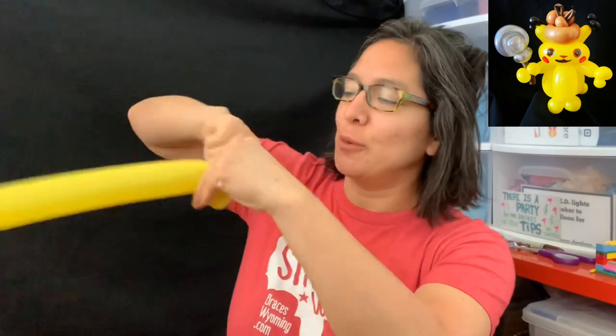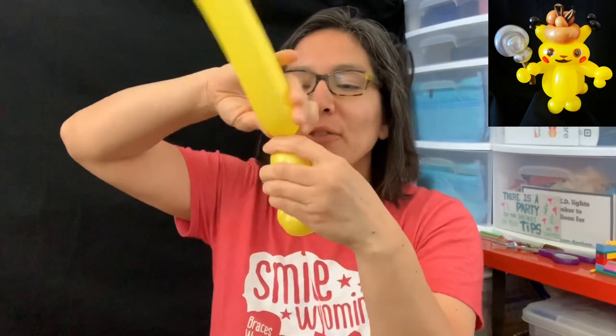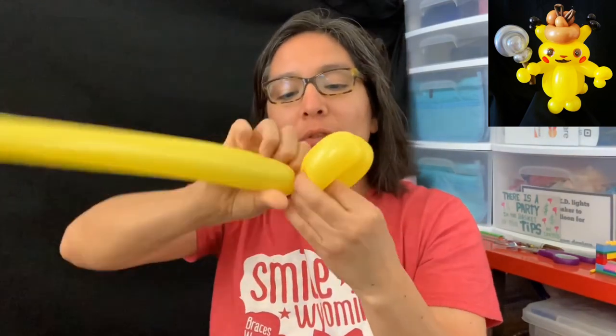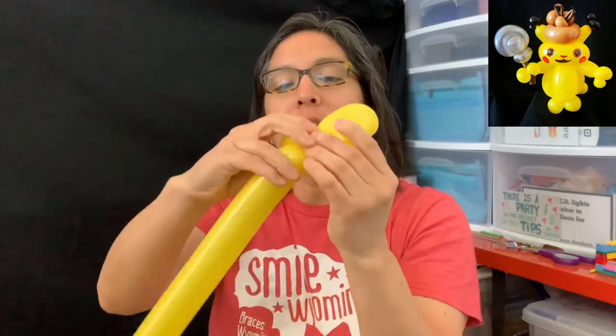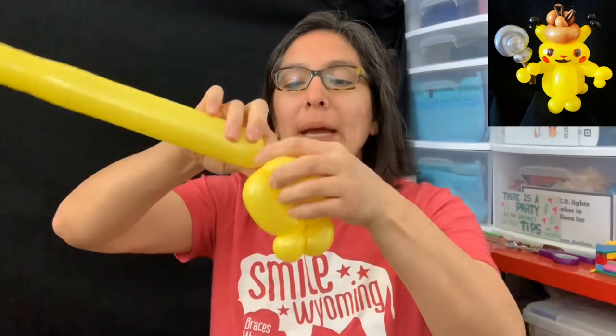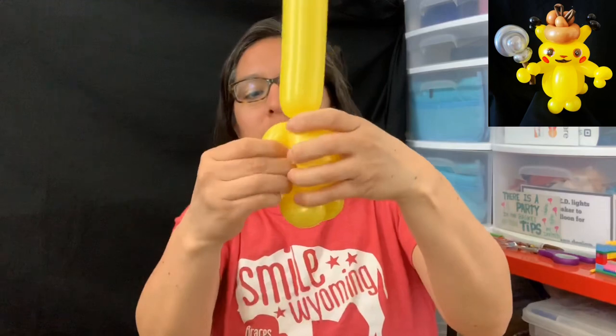Now you're gonna start with a four-finger bubble — make sure it's not too big, just a four-finger bubble. Then go again with another four-finger bubble, go around the pinch twist, then make another four-finger bubble and pass it around just like this — like a rose. That's the idea of the rose.